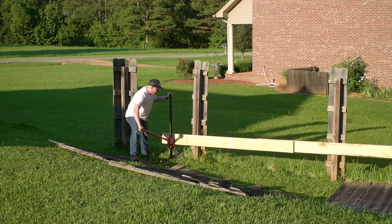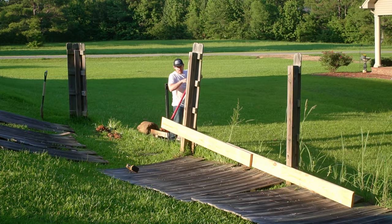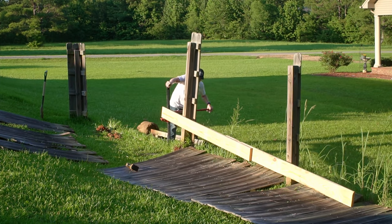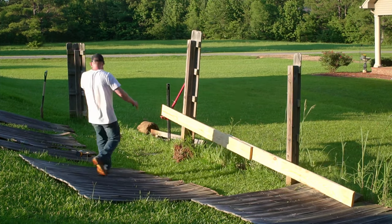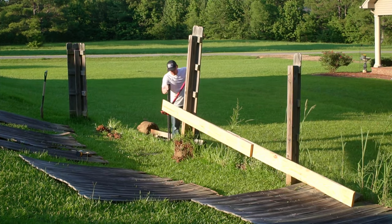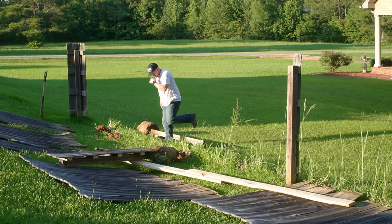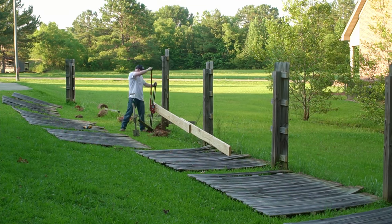I screwed two 8-foot 2x8s together to form a 14-foot long beam. My idea was to screw this to two posts and use the farm jack on the overhang. This would give me a mechanical advantage to increase the jacking force while also getting the base of the jack out of the way of the large concrete ball coming out of the ground. This worked at first and I continued for a few posts before realizing a couple areas for improvement.